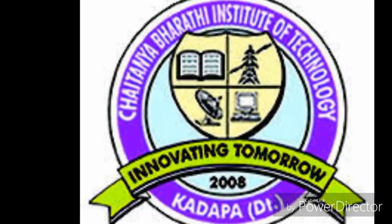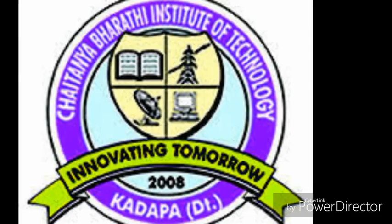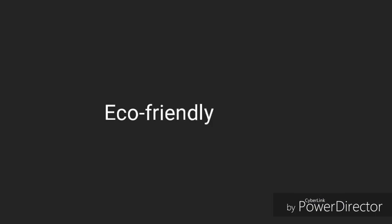Hi everyone, a warm welcome. I'm a final year civil engineering student of CBIT, Chaitanya Bharati Institute of Technology, located at Pulitur, Kadapa State. In this video we are going to describe our major project which was done in our final year. We five members as a batch together thought to do something new that will be helpful for further development in society, and we were suggested to do eco-friendly projects by our respective faculty.